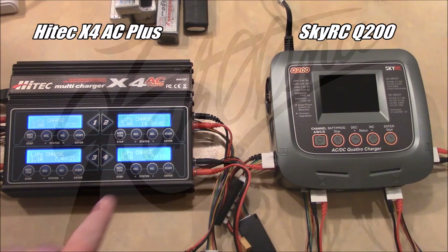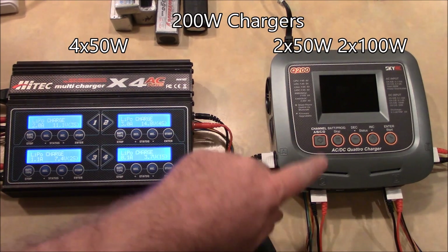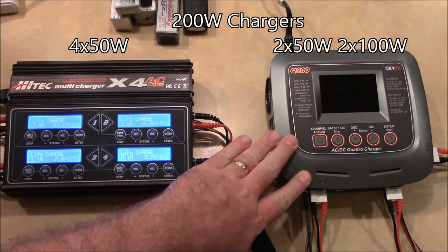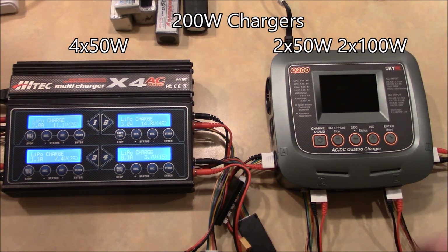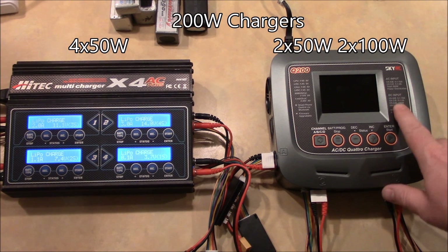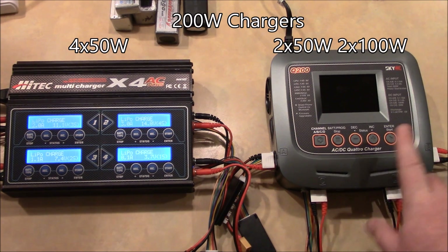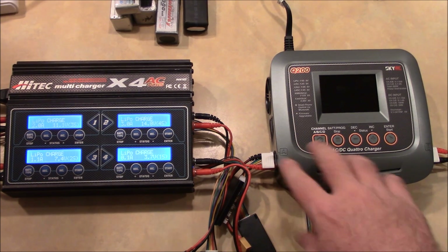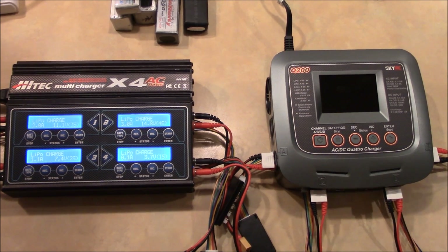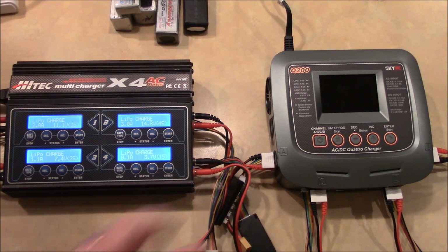First, some of the similarities: they're both 200 watt chargers. The Hitek has four 50 watt channels. The Q200 can also do 50 watts on each channel, but it also has two channels that can output 100 watts per channel. Channels A and B can do 100 each and channels C and D can do 50 each. The downside is that it's a maximum of 200 watts total, so if you're using two channels at 100 watts, there won't be enough power left to run the other two — it'll just split the difference. But it can do just as much as the Hitek, plus a little bit more on two of the four channels.